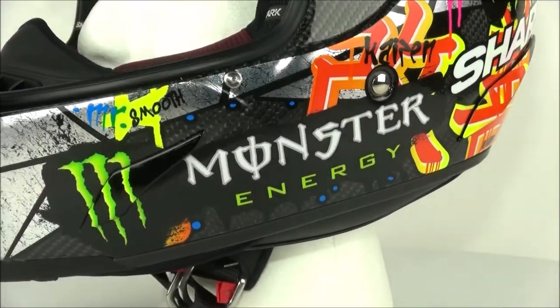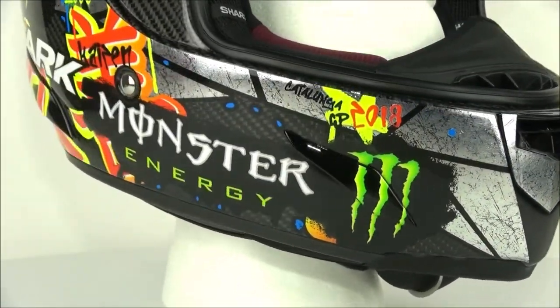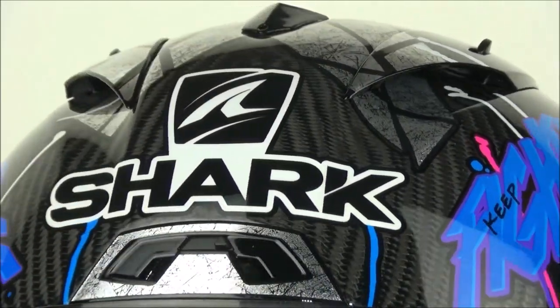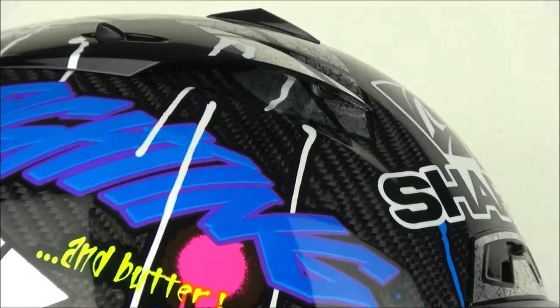For safety we have the tough fiberglass shell, a double D-ring chin strap and a multi-density EPS liner. The ventilation of this helmet is also based upon the standards of the racing world and is very strong. There are four vents that can be opened or closed and these are easy to operate while wearing gloves.